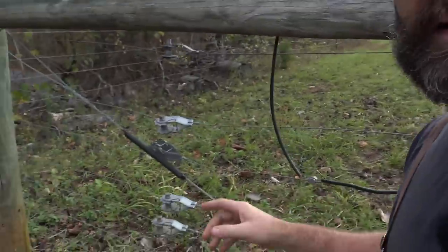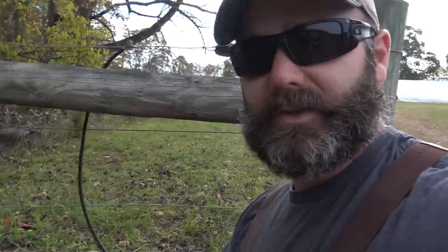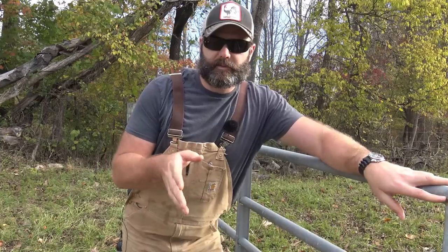Over time, trees are going to fall on the fence and it's going to stretch out. In the winter it's going to draw up tighter; in the summer it's going to stretch out a little longer. You have these tensioners right here — you just ratchet them down and it keeps the high tensile fence in place.